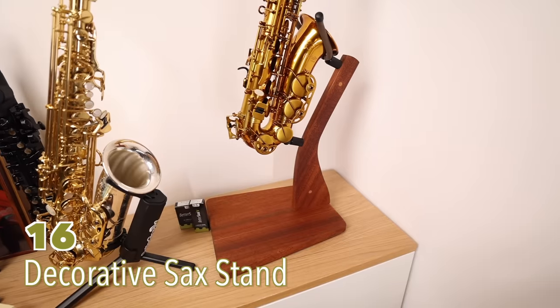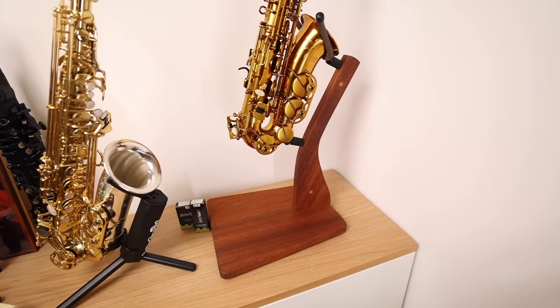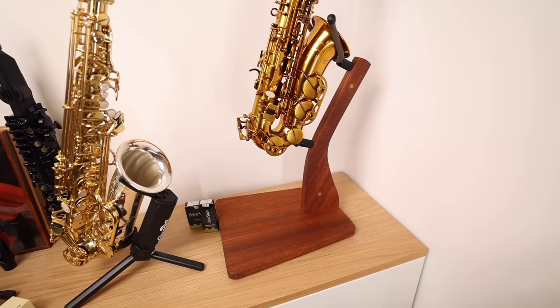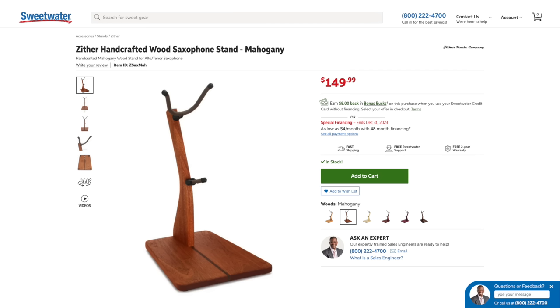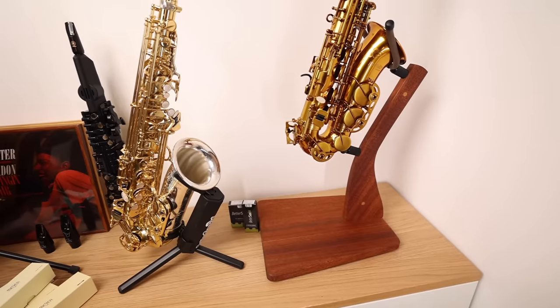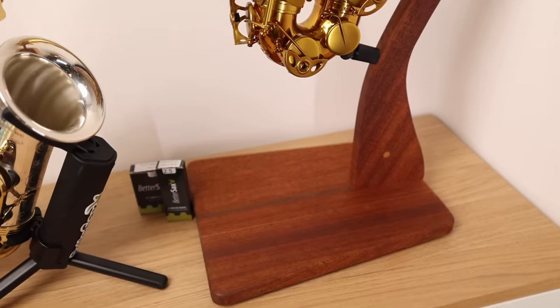This is the Zither wood stand, which is very nice. It's meant to just look nice in your room — not something you'd take with you on gigs. What I like about it is that it holds the saxophone quite high in the air compared to typical saxophone stands, and it's got a very large base which makes it nice and stable.